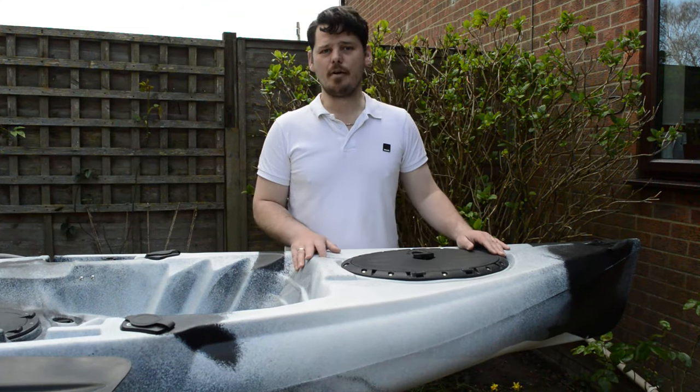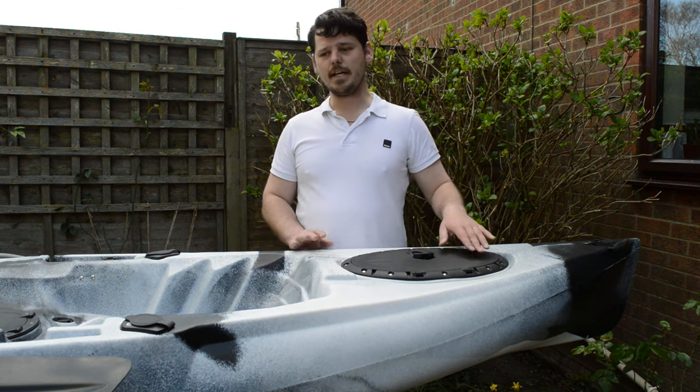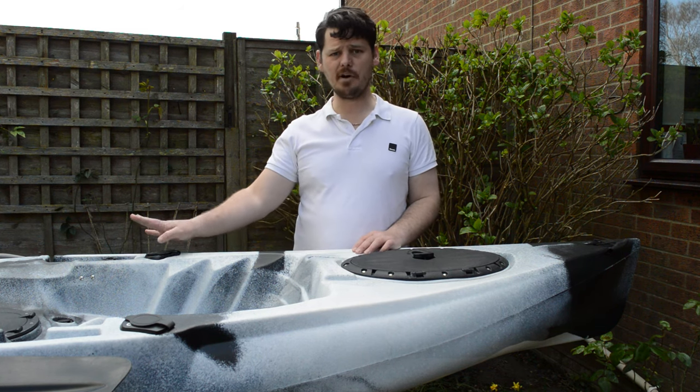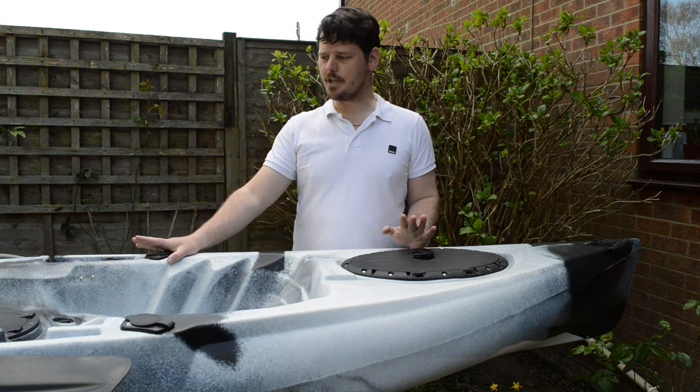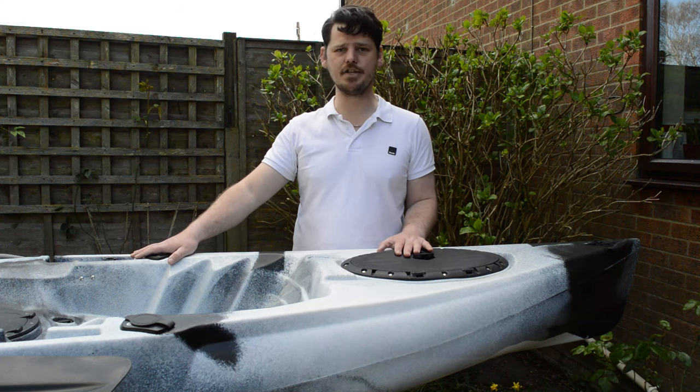Hi guys, it's Fraser from Rubber Trucker Diaries here. We're doing a run-through of the Cambridge Kayaks Sailfish Pedal Drive Kayak. It's a 12.1 foot kayak weighing 35 kg with a 200 kg capacity.